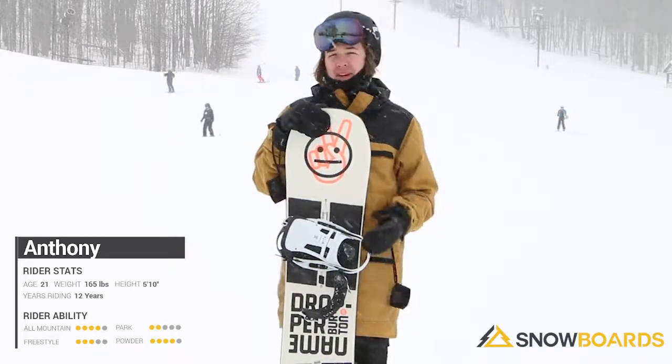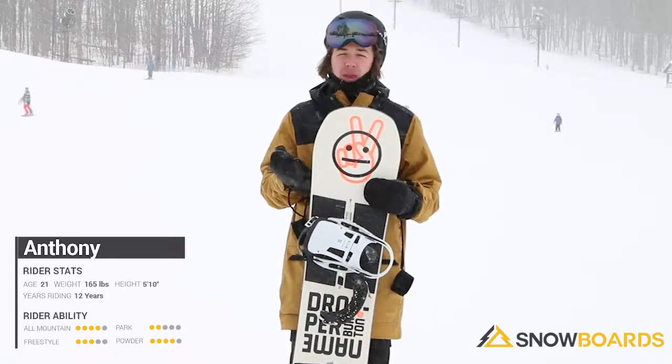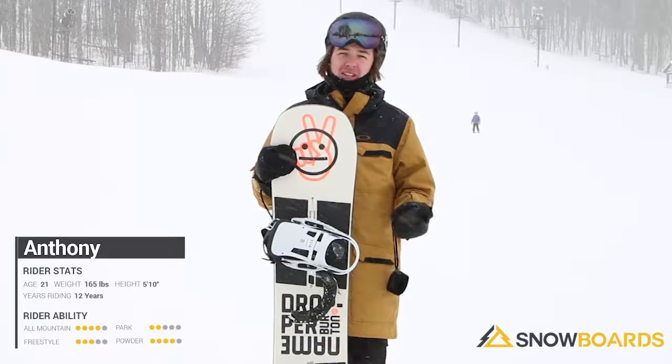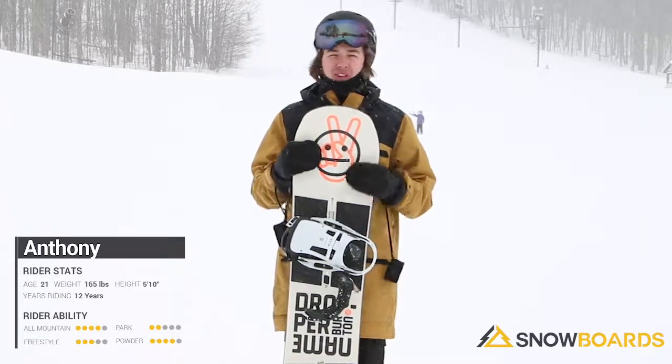It's definitely meant for being in the park and hitting some rails, but it doesn't stop you from going out on some mellow slopes and carving. The asymmetrical design makes the heel turns and toe turns just amazing, and you don't have to worry about losing your edge.